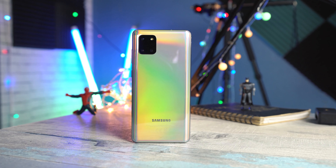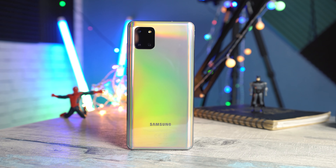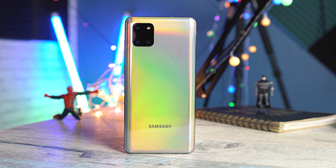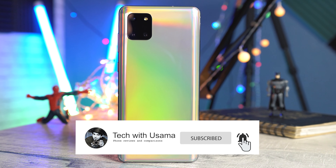Welcome to the Galaxy Note 10 Lite review. It is coming out late because I was busy testing this phone thoroughly. Before we begin, make sure to subscribe, press the bell icon and thumbs up if you like this video.